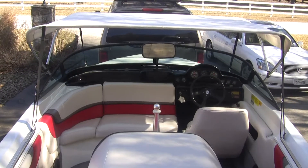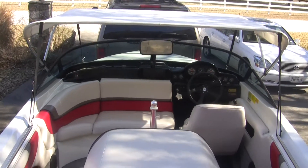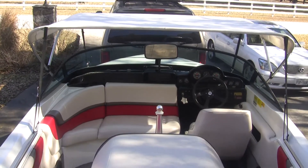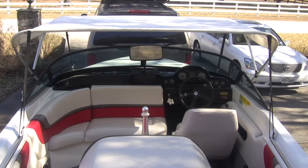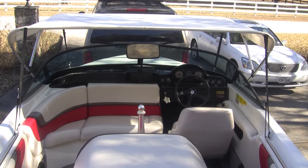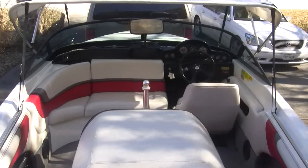This is the interior of my 1996 Pro Star 190. It's original — it's never had to have any work. There was an extra support put in the very back seat at one time, but that's about it. It's in very good shape.